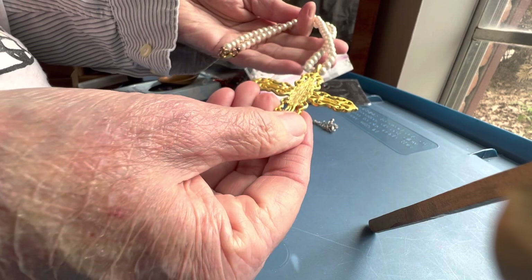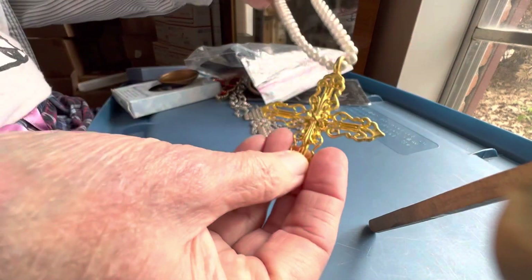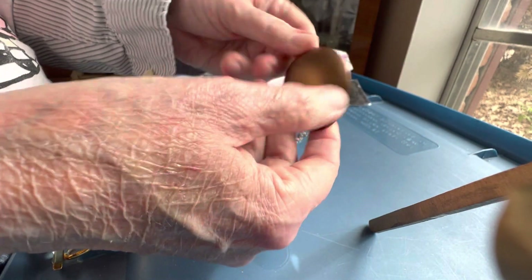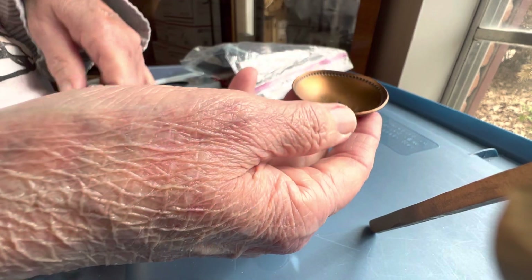Gold tone cross, faux pearls — they're glass, I believe. Oh, they're plastic. They're pretty light — three dollars. This is an interesting little brassy bowl — 'Blessed' — three dollars.